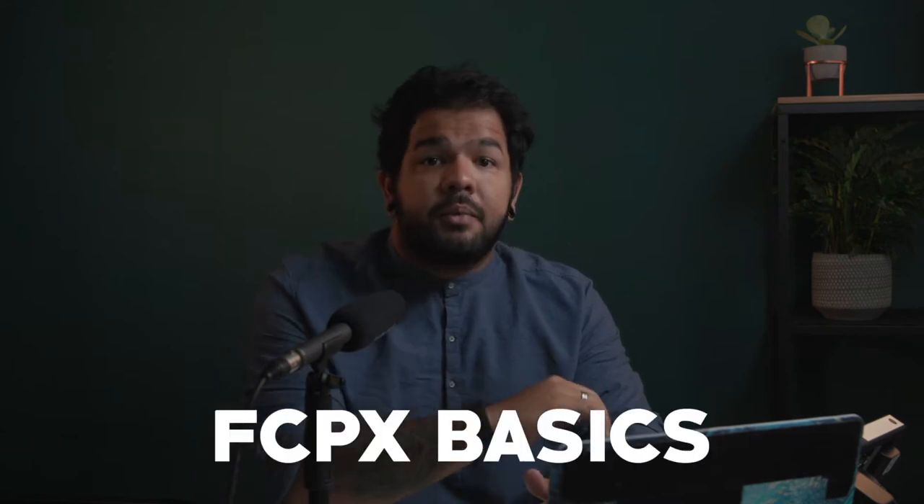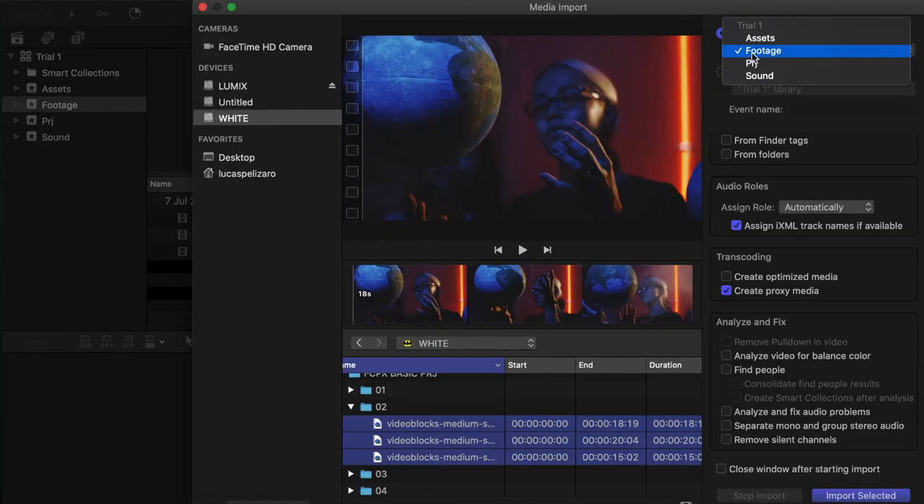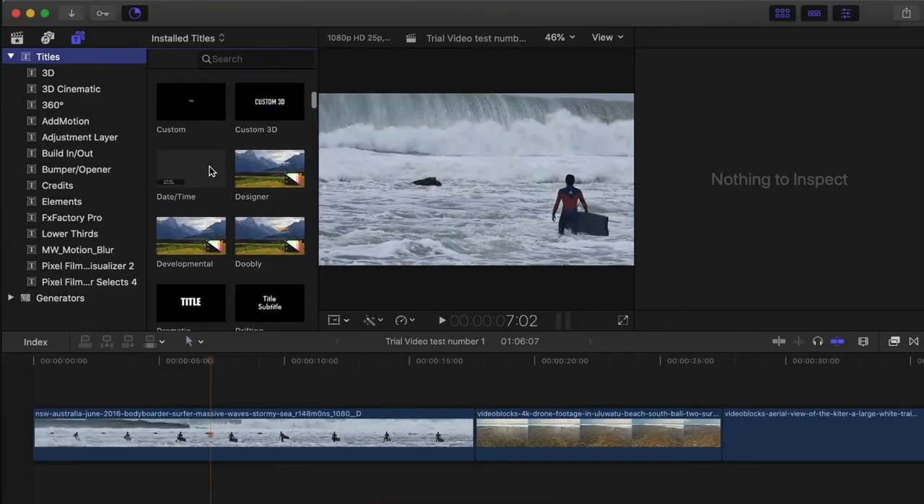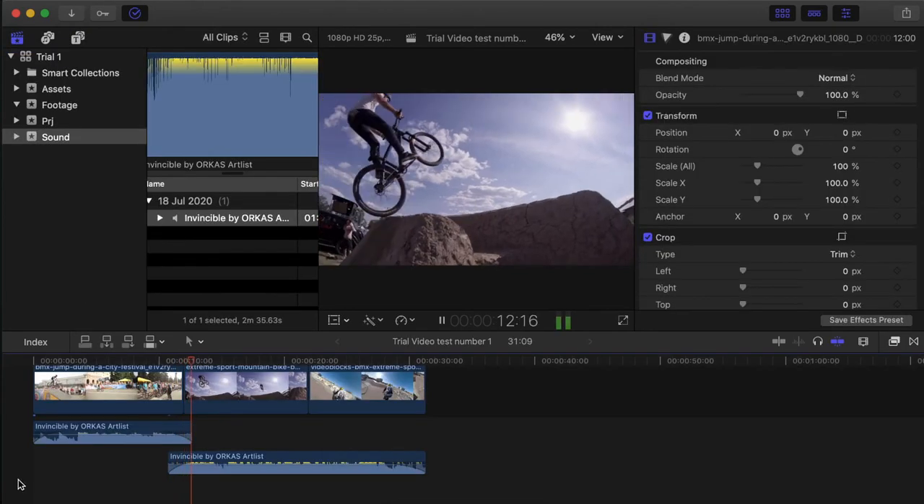Hi there, my name is Lucas and I'm a filmmaker based in London. This is an introduction video for a series that we're going to be making here called Final Cut Pro X Basics, which are going to be quick videos teaching you tips and suggestions of how to do certain edits, from the very basic to the more advanced.